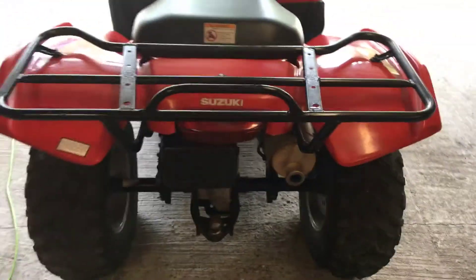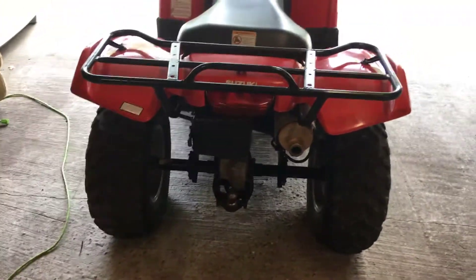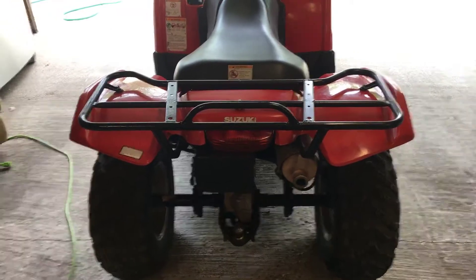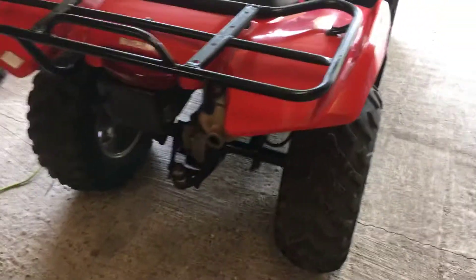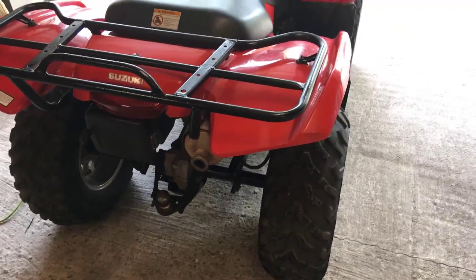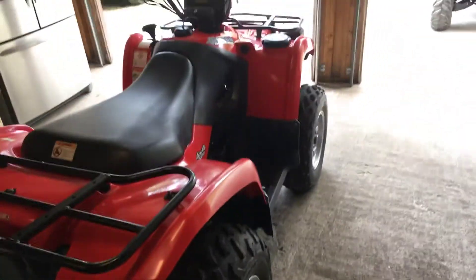All I can say is this thing is durable. Suzuki was one of the first to make four-wheel-drive ATVs — I think they were the first. I know when they made this model here they had been asleep for quite a while, but they finally came out with them.